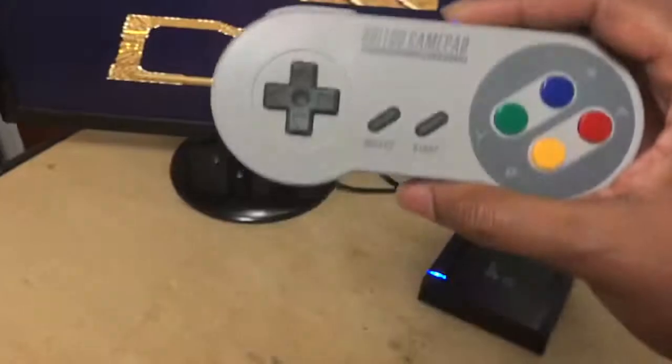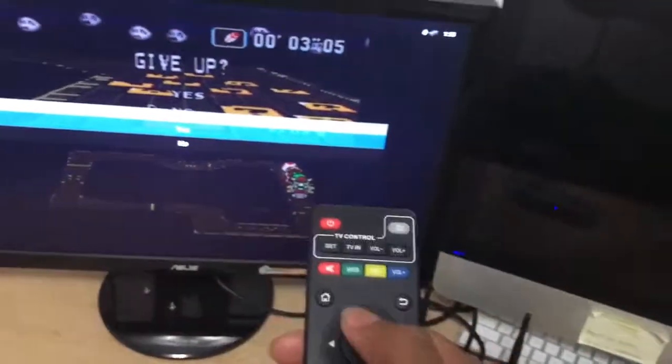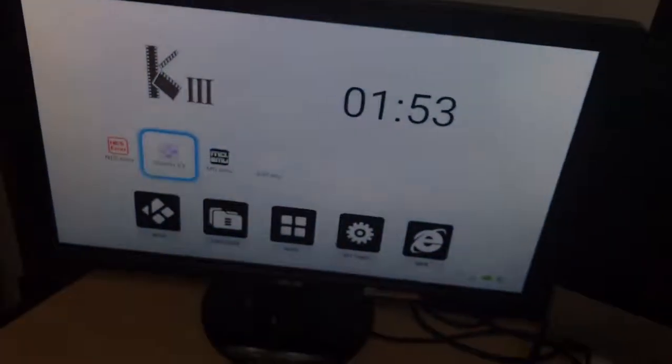If you want to go back, you simply hit your back button on the remote. Choose No and you got your list of games. Hit Yes and you're back at your main screen again.